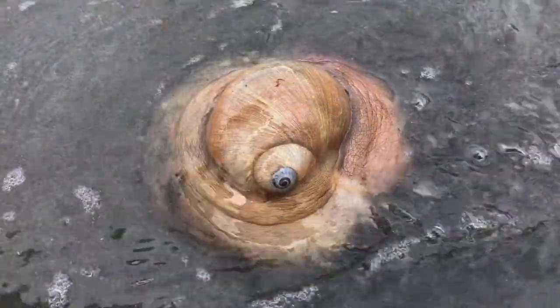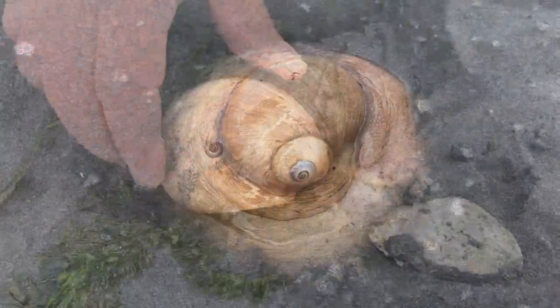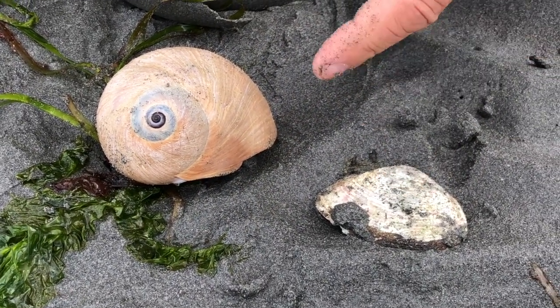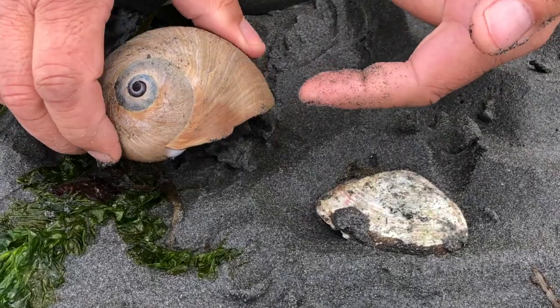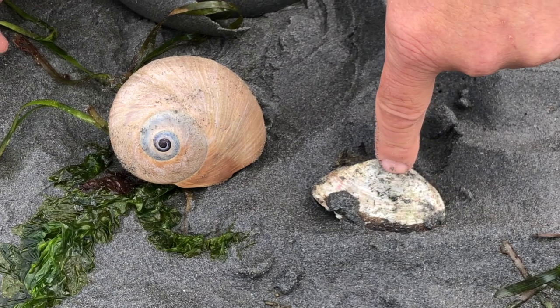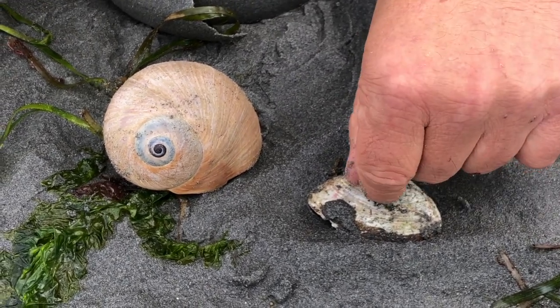And now onto the tongue-toothed radula — a ribbon-like organ bearing seven rows of teeth that is used to scrape and drill a hole into the shell of its prey. Then it inserts its proboscis, which secretes enzymes and even hydrochloric acid to dissolve and then suck out the innards of its prey.